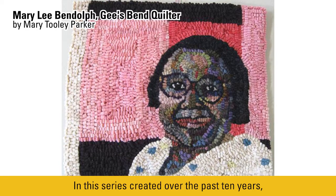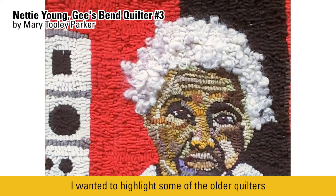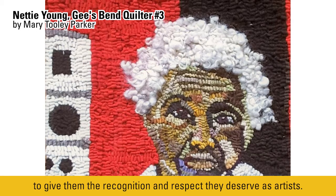In this series, created over the past ten years, I wanted to highlight some of the older quilters whose quilts were really unique and striking, to give them the recognition and respect they deserve as artists.